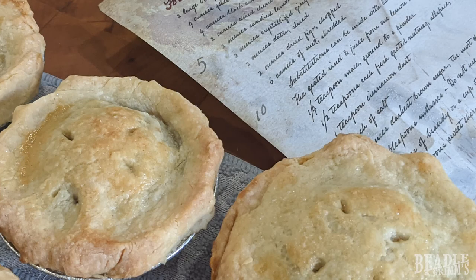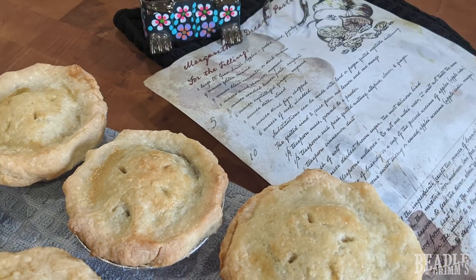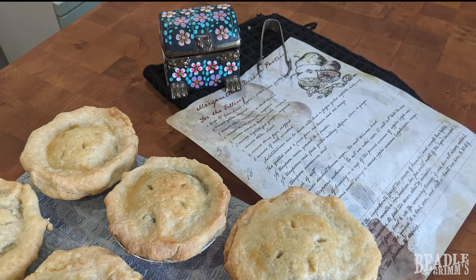You'll bake your pies in an oven preheated to 400 degrees for at least 20 minutes. I kept mine in for 30 minutes to ensure that they were completely cooked and golden brown. And there you have it — Morgatha's Dream Pastries for your Curse of Strahd campaign, to set the scene for your encounters at the Bone Grinder. Thanks for watching, and happy Grimtober.